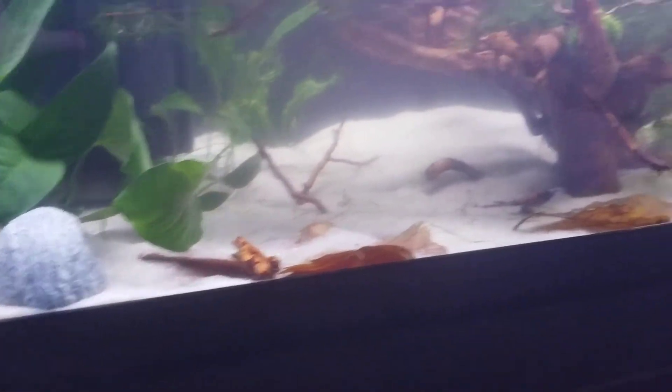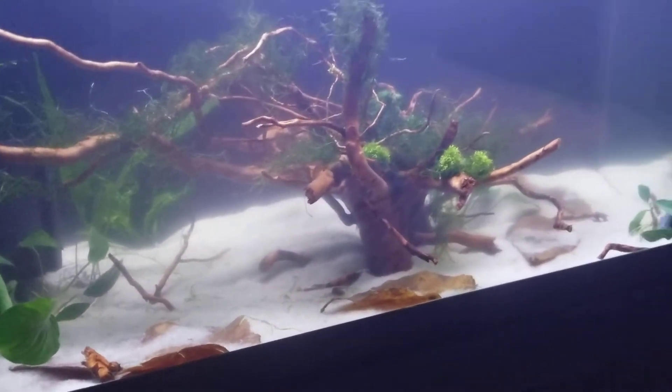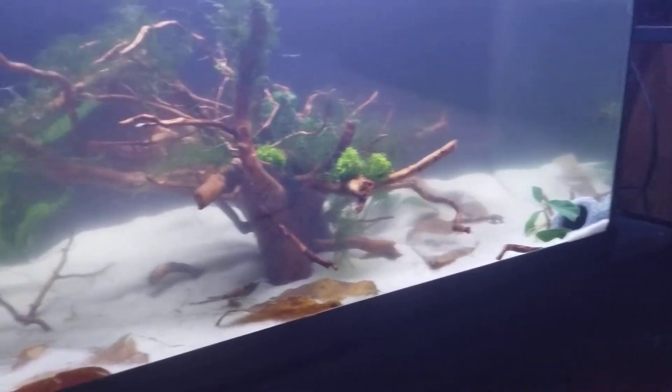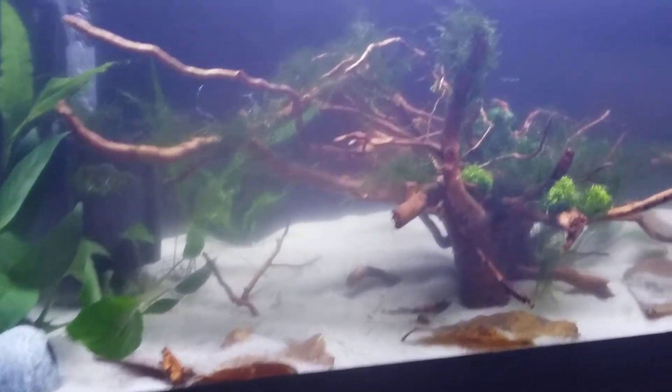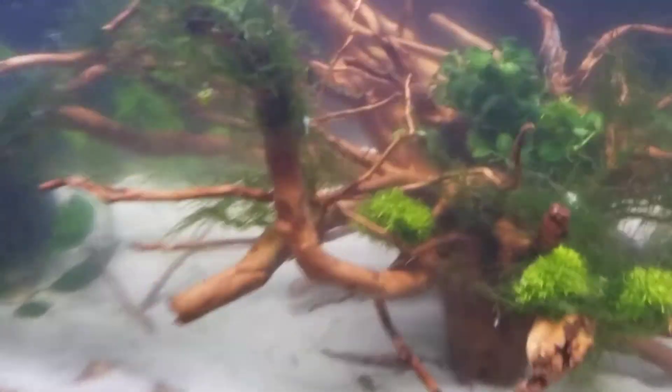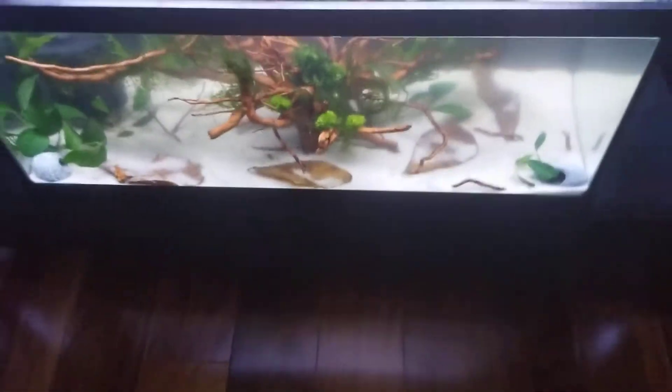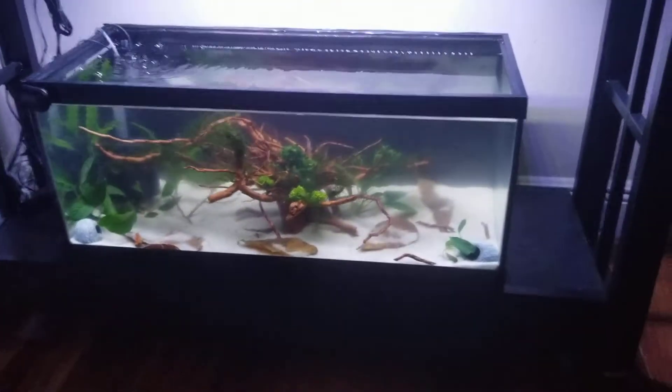So we put a little cave, then the centerpiece tree, then another little cave. The moss isn't as good as we want it, but it'll grow out.